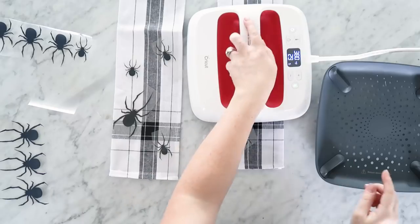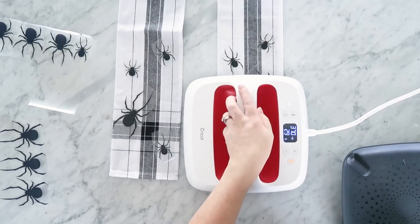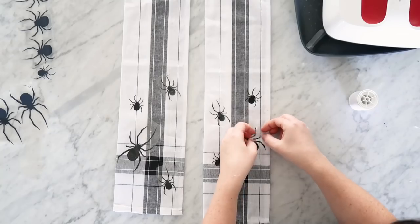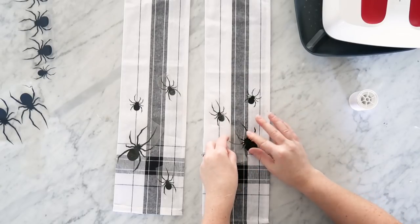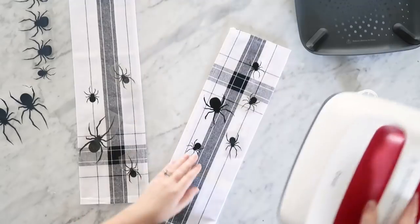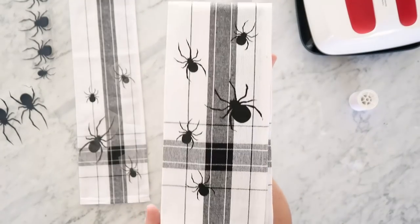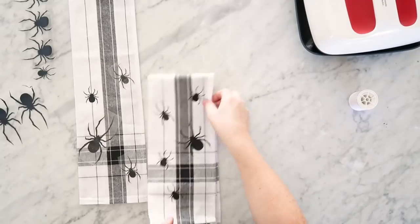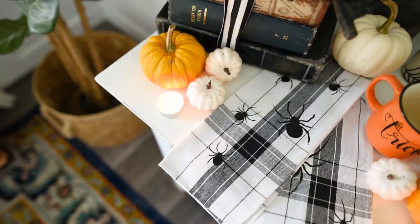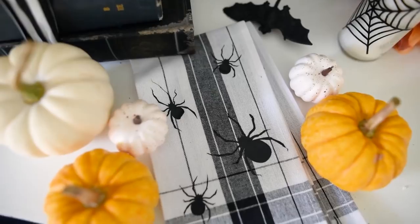I'm using my Cricut Easy Press, which I love because you can set the temperature and it has a built-in timer. Go to the Cricut website to figure out how long you need to heat the pieces. These towels are a polyester blend, so not the greatest for iron-on — I had to make them really hot and do a warm peel, where you peel the backing off while the iron-on is still warm. Here's how the towels turned out — really spooky but still a little bit fun. They also look cute as napkins in a little display, which I'll share at the end.